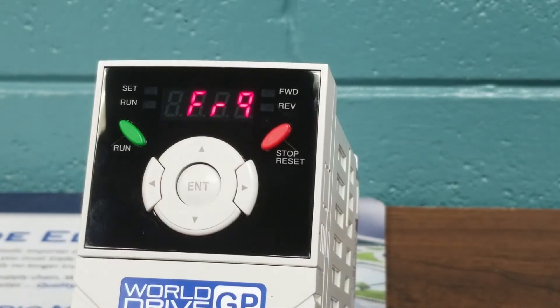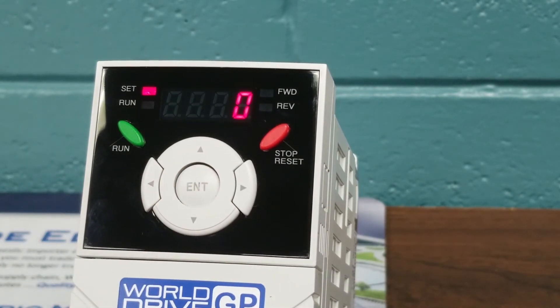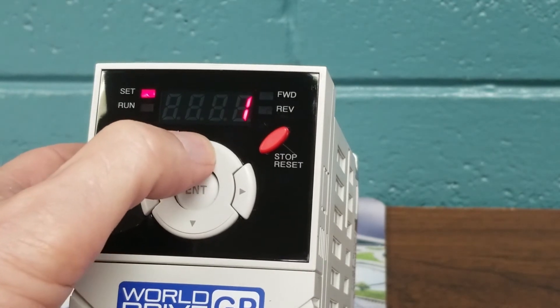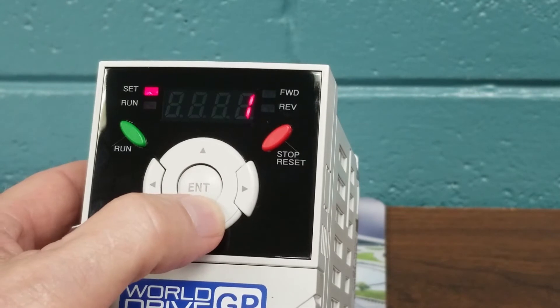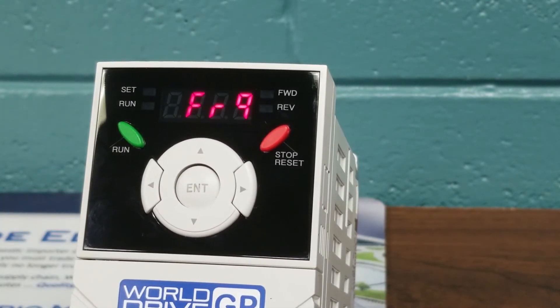We're going to arrow up to FRQ, which is our frequency source — where we're getting our source for our frequency. We hit Enter. Our default is 0, using the keypad. We want to continue to use our keypad for this demonstration, but if we did want to use a potentiometer or speed pot, we would simply change that to 3 — please refer to your operation instruction manual for those changes. For this demonstration, we're going to leave ours at 0. We hit Enter to store that parameter.